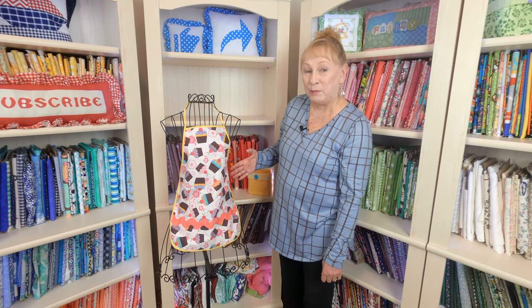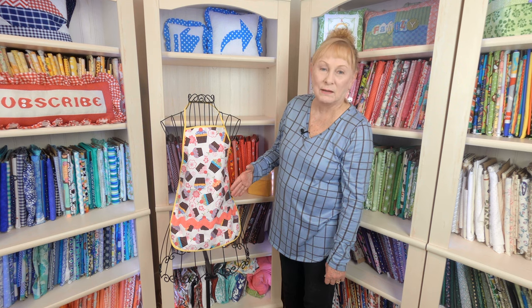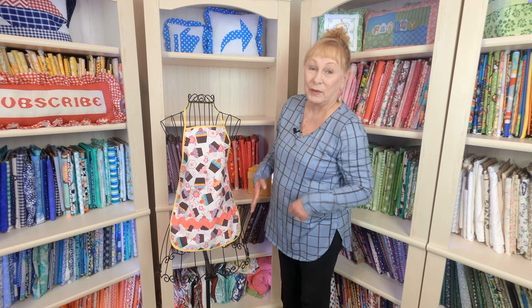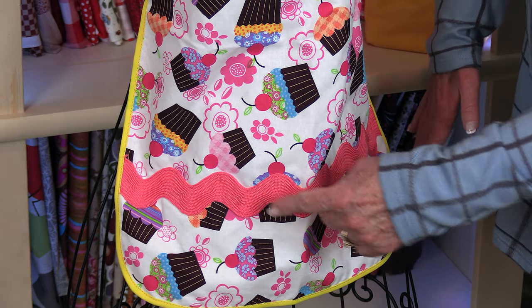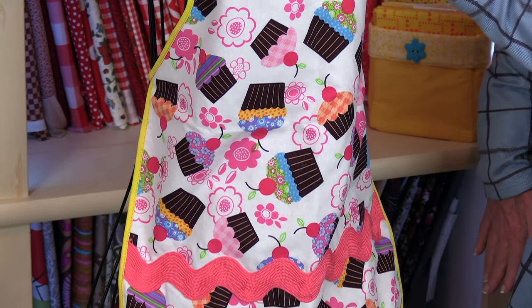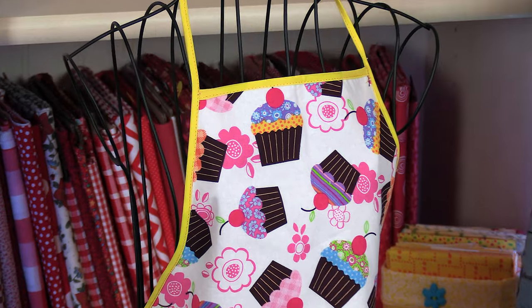This is a child's bib apron and I'm using novelty fabric — this one has cupcakes on it. I was in Joann's recently and they still had this cupcake fabric. I also used large rickrack, and to bind all of the edges, I used quarter-inch wide bias tape.